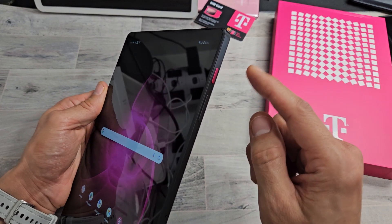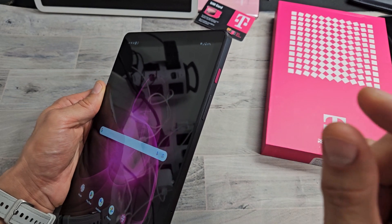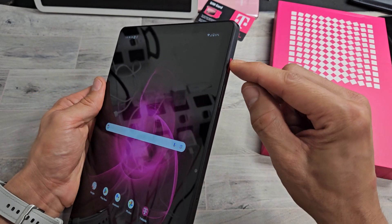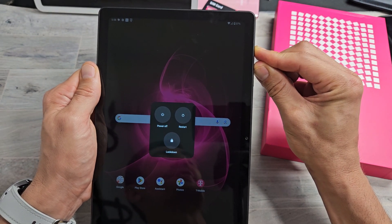It's a two-key combo, the same keys and same buttons — power button, volume up. Except this time, we're going to press and hold and wait till the screen turns black, then let go, and it's going to force a restart. So we'll do it together: power button, volume up — ready, set, go. Press and hold both buttons. Keep on holding till the screen goes off.